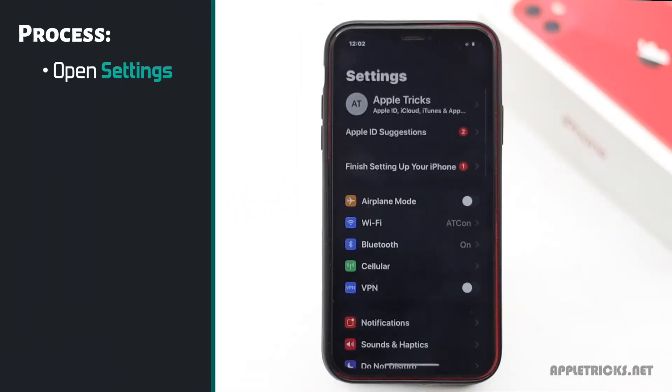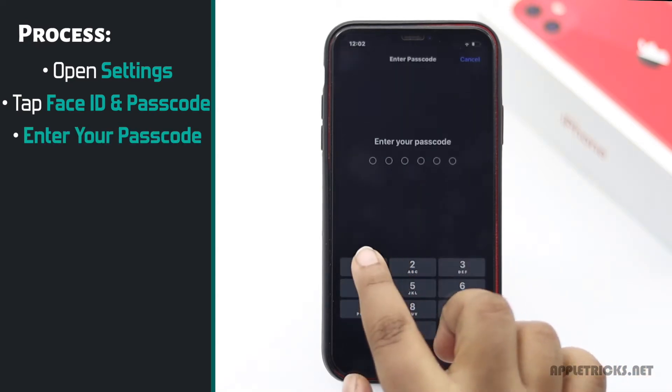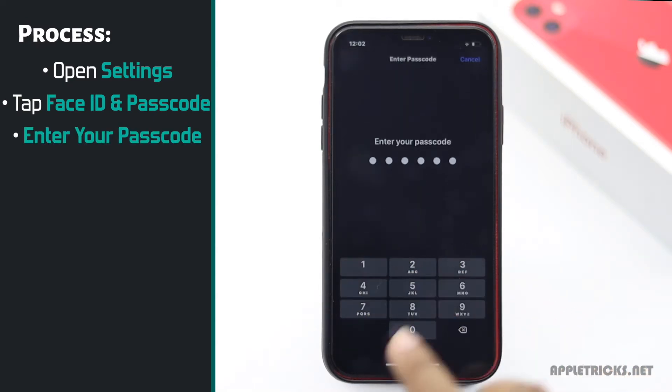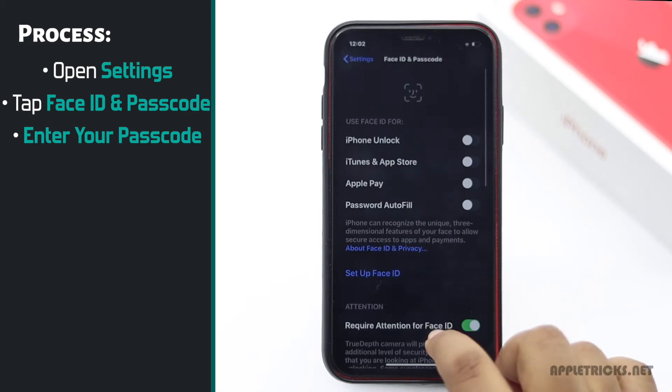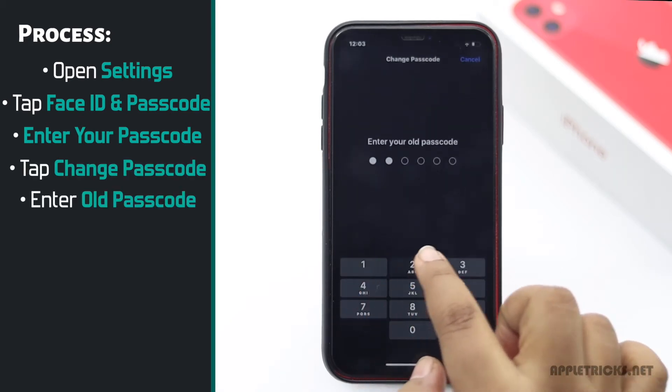Open Settings. Tap Face ID and Passcode. Enter your passcode. Scroll down and tap Change Passcode. Enter your old passcode.